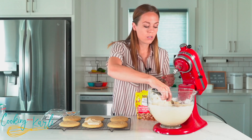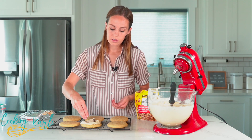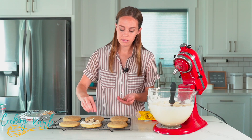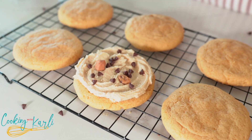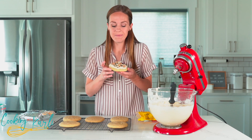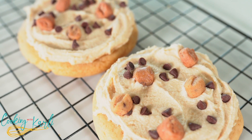Then we put the toppings on — mini semi-sweet chocolate chips. I like to push them down into the frosting so they don't fall off. Then a few of the cookie dough bites, just like that — and the cookie is done! These cookies are served chilled, so once you frost and top them, put them in the fridge until you're ready to eat. The cookie is so chewy, almost fudgy — it's like a cookie dough explosion in your mouth. Make this for a fellow cookie dough lover and you're bound to become their favorite person ever.